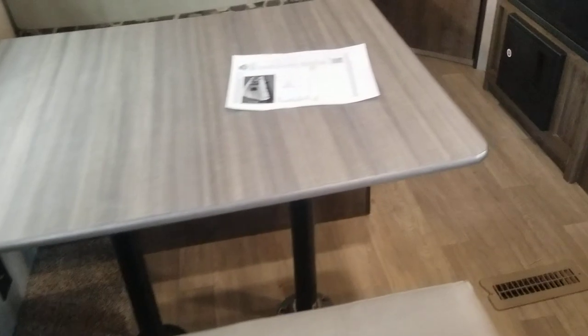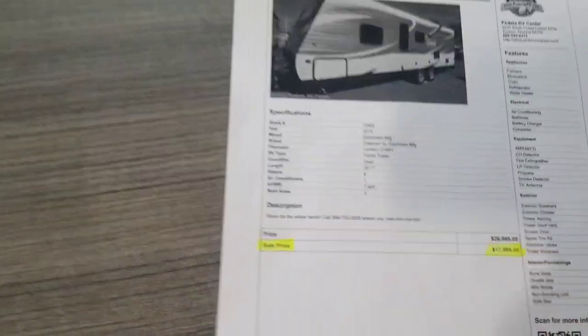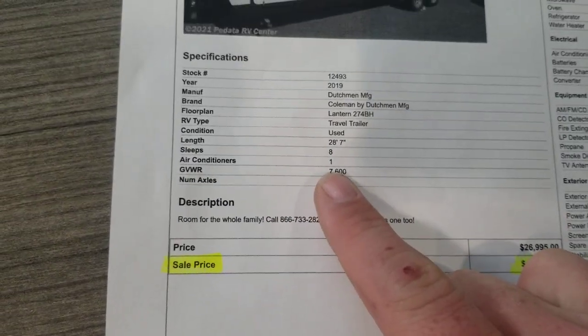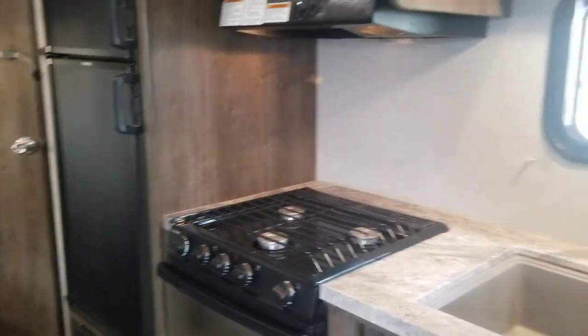There's a dinette here — it's a booth dinette, sleeps two, I'd say two kids. Selling this for 18 grand — $17,995. You can see the GVWR; the total length is 28,700. And then of course you've got some bunks, but we'll get there. Let me open up the compartments in the kitchen, the fridge, and all that good stuff.